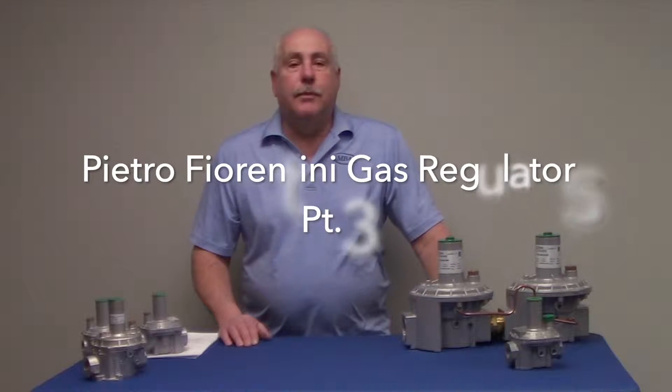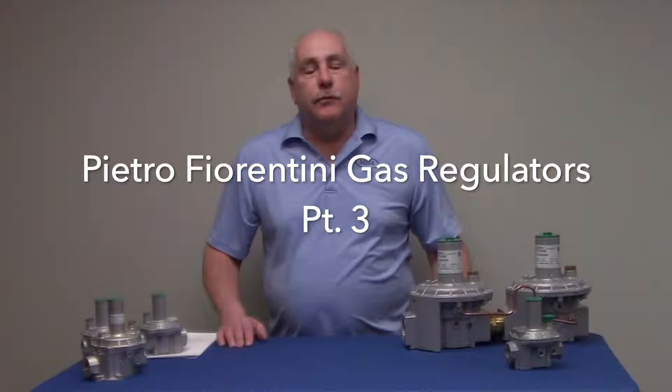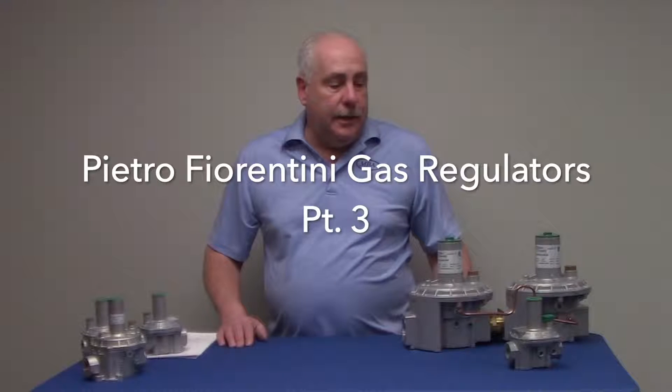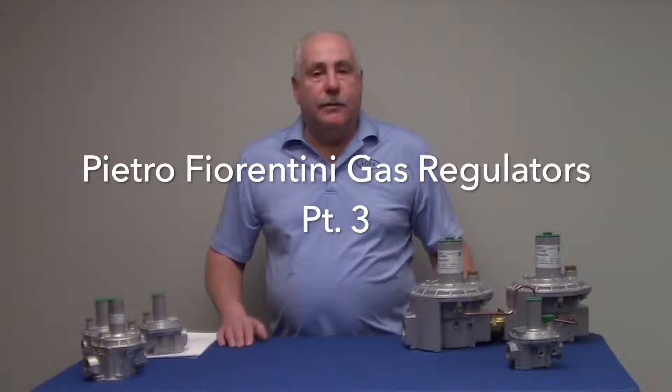Hello again, Mark Krummel from the MBA Corporation. This is the third of three videos covering the different features of the Pietro gas regulators. In this video, I will be covering the ability to clean out these units, the internal filter, the dual diaphragm for extra protection, and the taps.